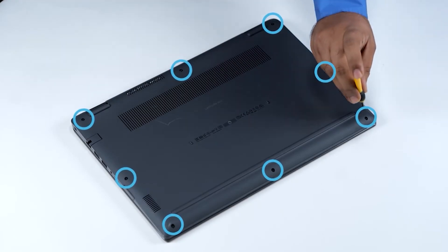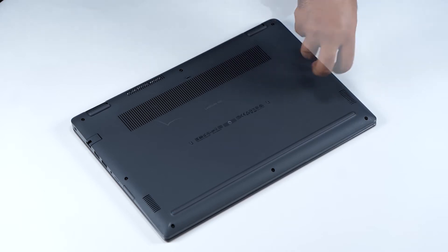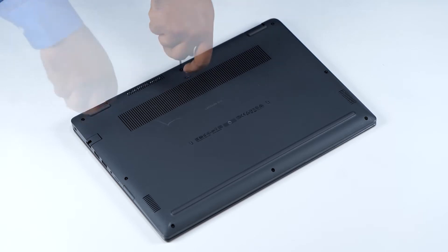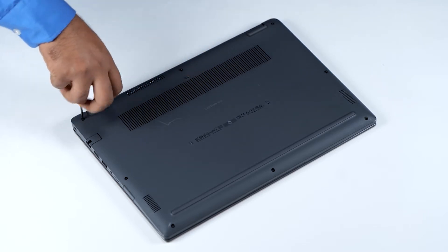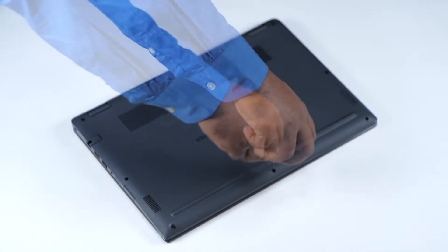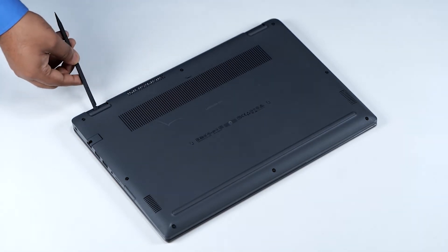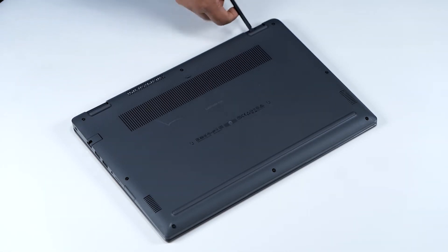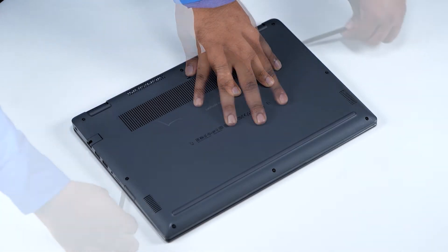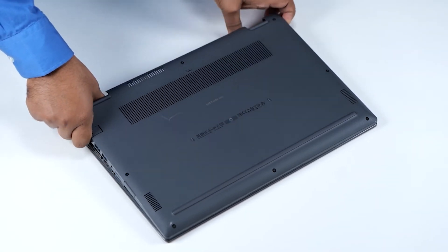Turn the computer over and loosen the eight screws that secure the base cover. Using the flat end of a plastic scribe, pry the base cover from the hinges or pry points and continue to work on the sides to open the base cover. Lift and remove the base cover away from the computer.